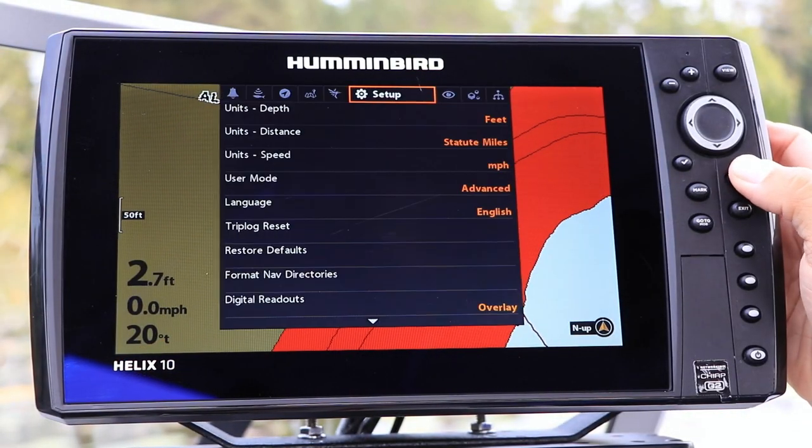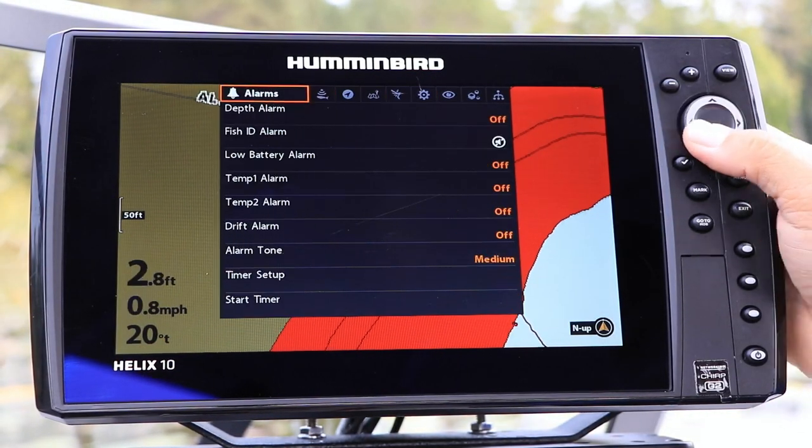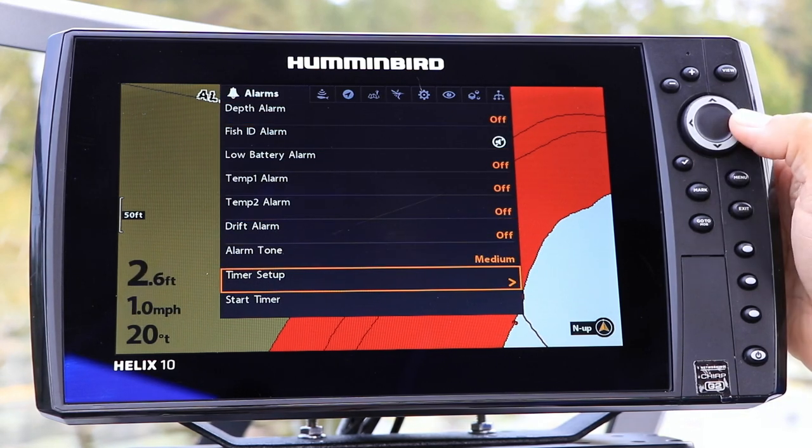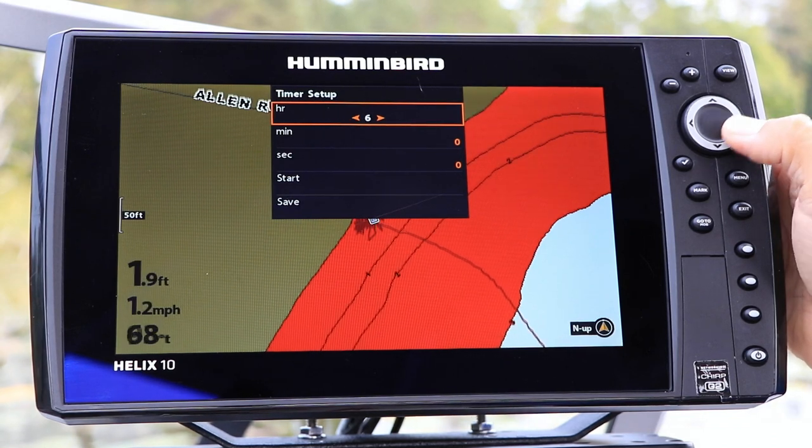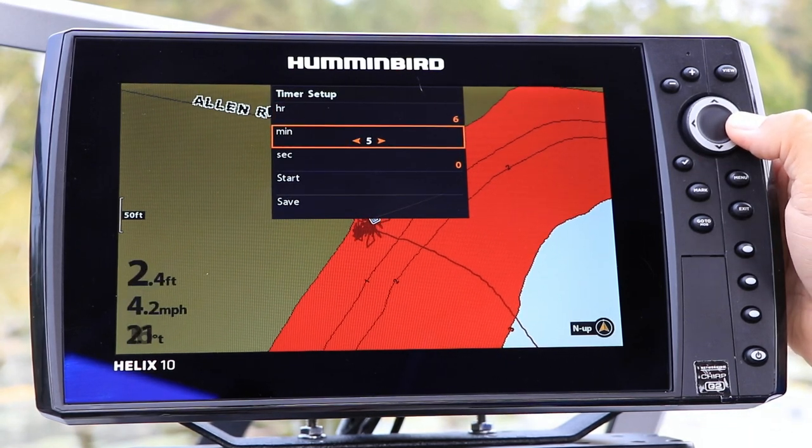Select Timer Setup under the Alarms menu tab using the up and down arrow keys, and enter the Setup tool with the right arrow key. Now, set up your countdown timer using the four-way arrow key.